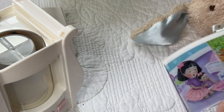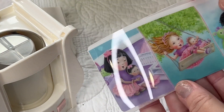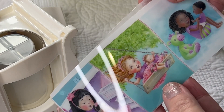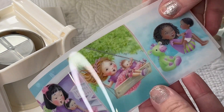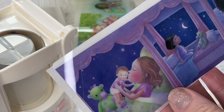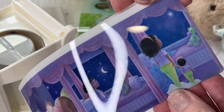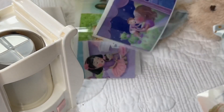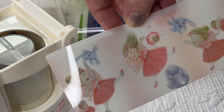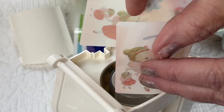There we go. So the first one shows a little girl sitting next to the bed with her baby, a little girl on a swing, and a little girl playing with her baby. Then the second one has a little girl in bed with her baby, then her looking at the moon with her little baby. And then we have some little fairy princesses. You're supposed to be able to put these inside the lantern.